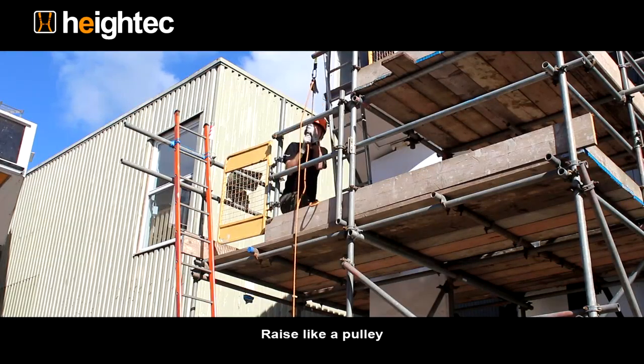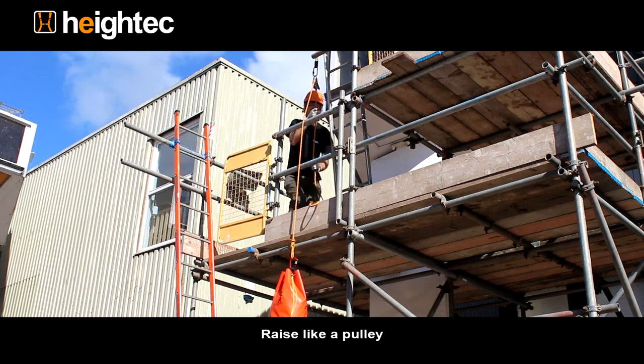Simply raise like a pulley. If the load is released, the device will lock.